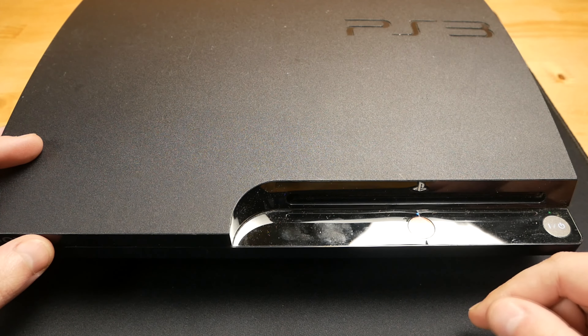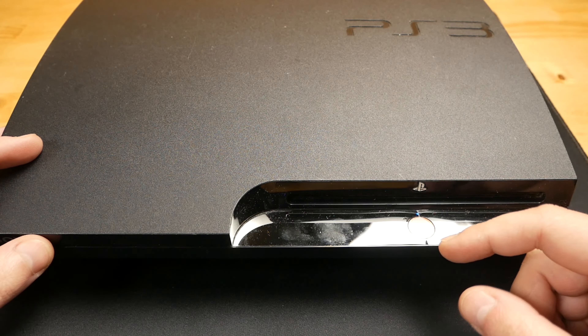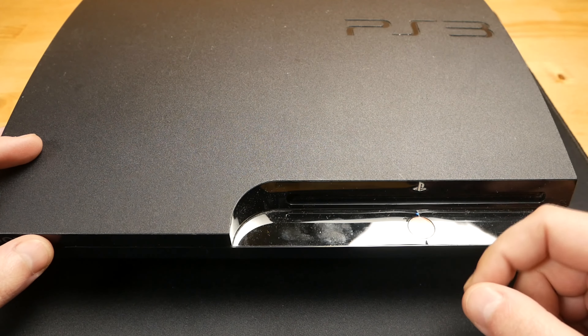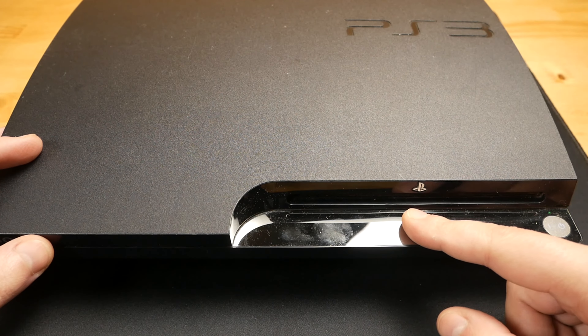Hello everyone. I've got this PS3 Slim in used condition, and once I tried to insert the disc it got stuck inside and it didn't even read the disc so I couldn't play it. As you can see, when I press the eject button it tries to push out the disc but without success.